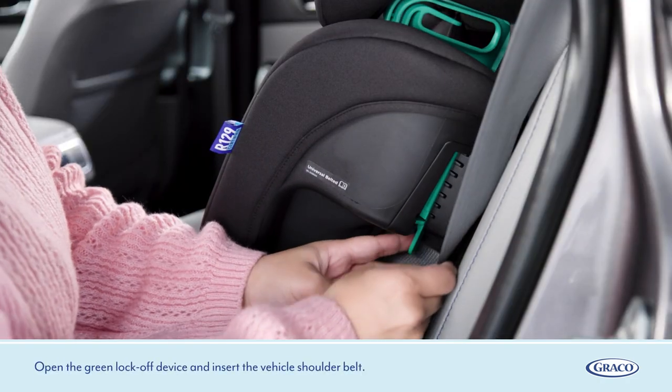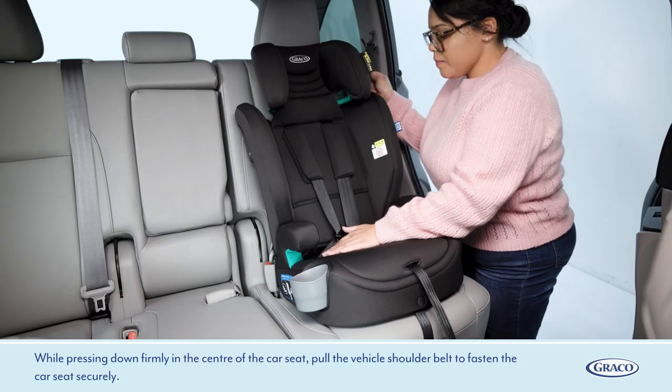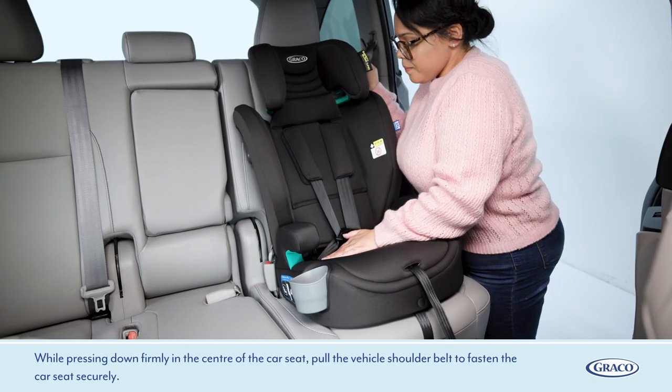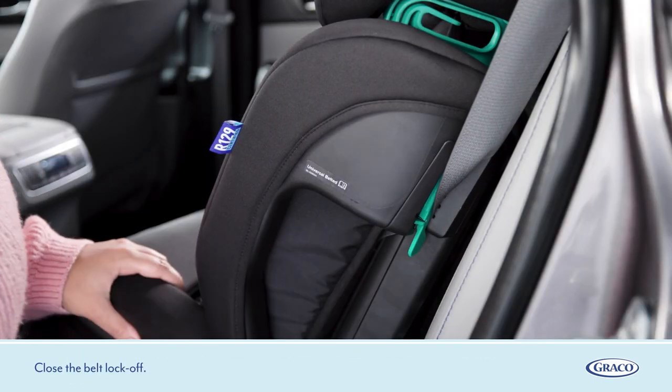Open the green lock-off device and insert the vehicle shoulder belt. While pressing down firmly in the centre of the car seat, pull the vehicle shoulder belt to fasten the car seat securely. Close the belt lock-off.